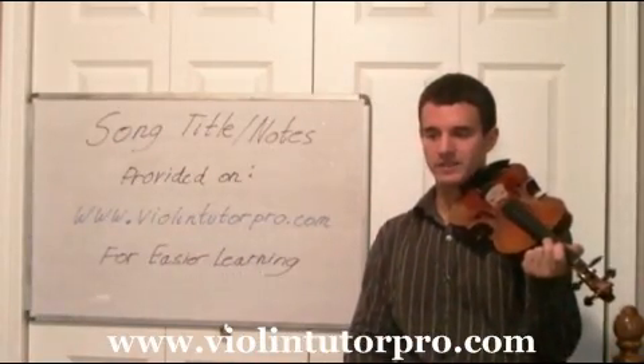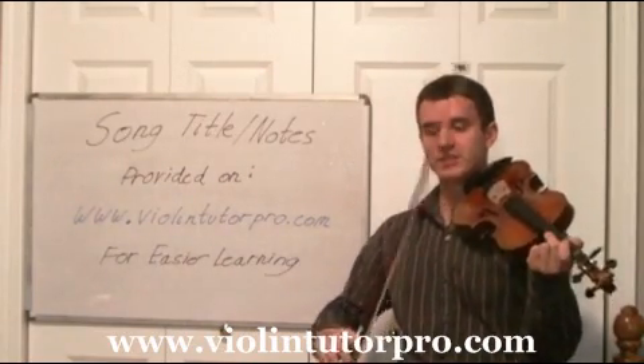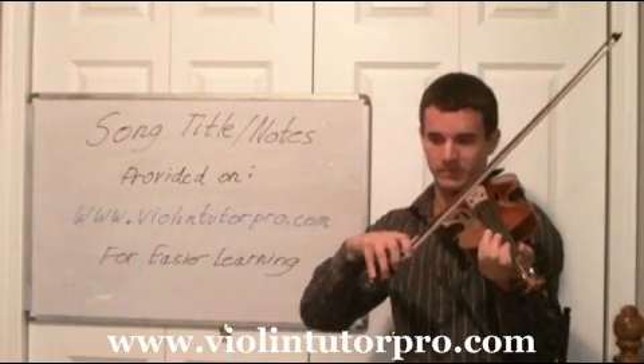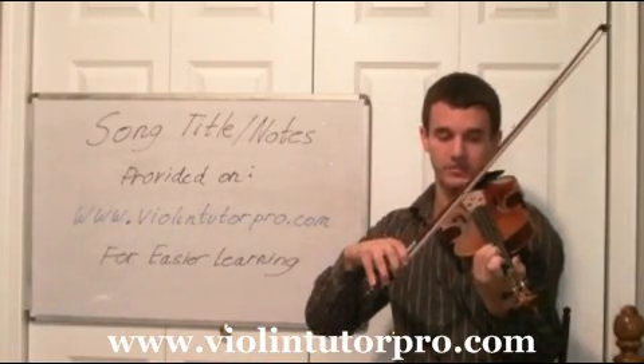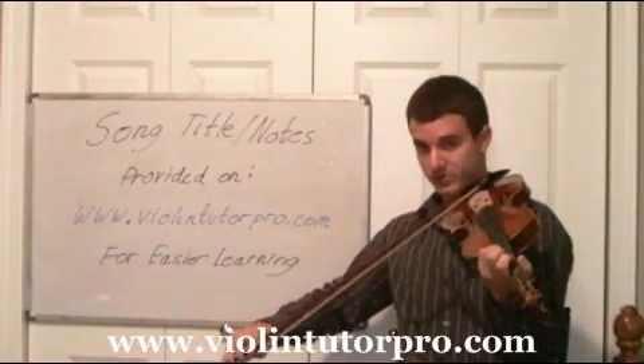We're going to learn a song called Peter's Hornpipe today, just the first line of it. It's going to start off with open A, up bow, and then we're going to play A3 — third finger on the A string — four notes. That's actually the beginning of the measure.